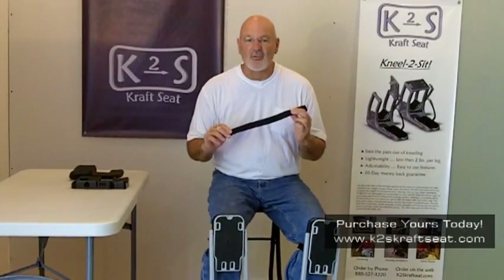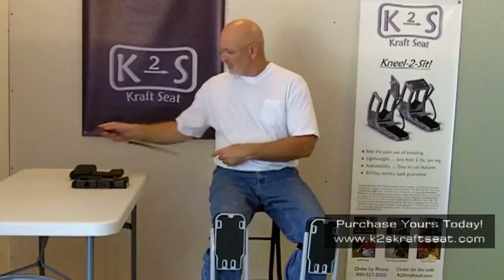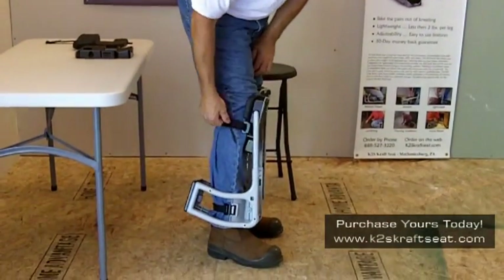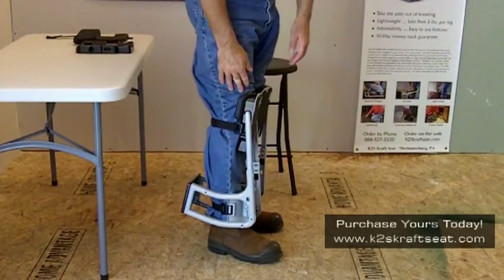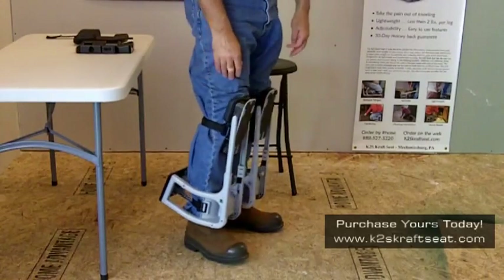Next is the solid strap with its soft webbing and hook and loop adjustment. Unlike elastic straps, the tension on the solid strap can be quickly and easily adjusted. The strap sits below the knee joint and will not cut off circulation to the knee.